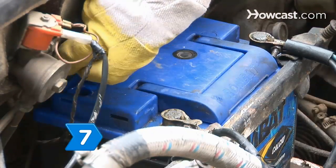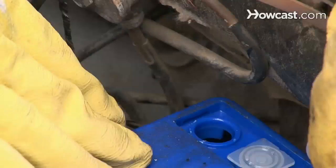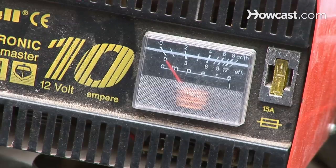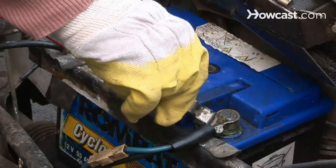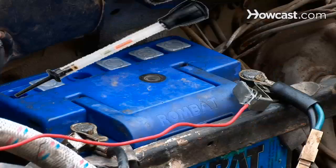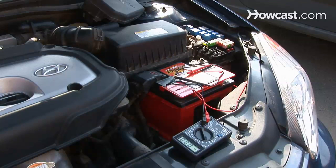Step 7. Check the water level of deep-cycle batteries and then charge for at least 16 hours. After this, each cell should be tested with a hydrometer, as load testers give false readings on deep-cycle batteries. Now you know if you need to replace your car's battery.